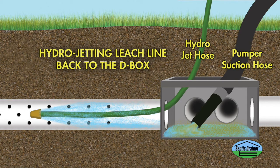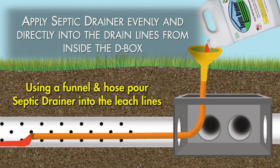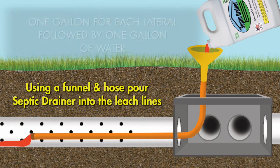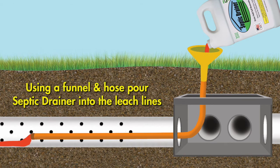Have the drain lines hydrojetted while suctioning the effluent from the D-Box. Pump out the septic tank and the distribution box. Apply septic drainer evenly and directly into the drain lines from inside the D-Box — one gallon for each lateral, followed by one gallon of water to push it down the drain. Use a 10-foot section of garden hose and a funnel.